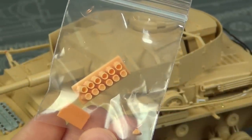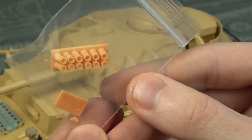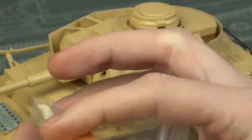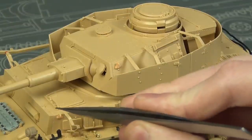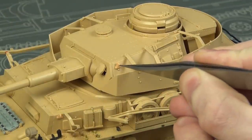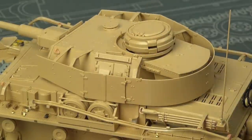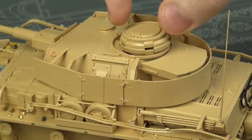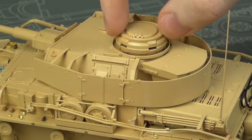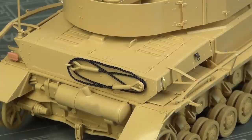The 3D printed smoke launchers are really useful because it's always a pain to scrape seam lines off round details like that. One thing to note though: there was a broken lifting hook in the bag — these were a little brittle and I actually broke two of them. There should be six total, on either side of the hull, the turret, and two on the back, so for those two I had to use the plastic parts instead.